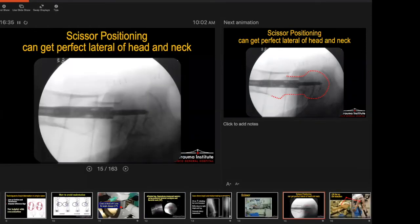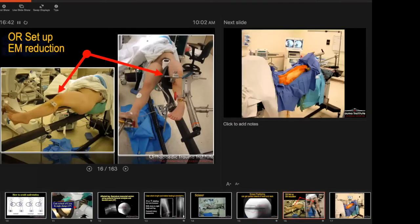This is the image you can get from scissoring position — there are no issues with getting a lateral view. I also like to use extramedullary reduction techniques. Some people will use a crutch, but I don't like it because it goes all the way down to the floor and creates a problem for the C-arm. Instead, you can take an arm positioner, attach it to the table, and lift up to hold the fragments in the right position.